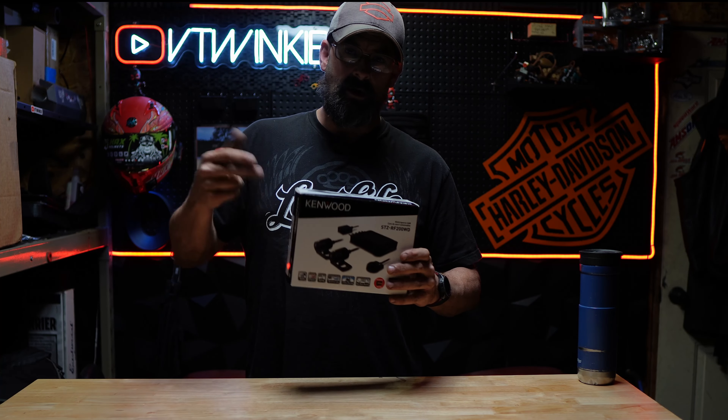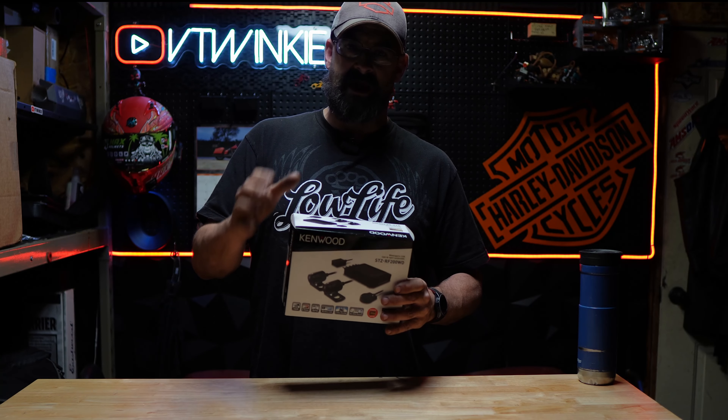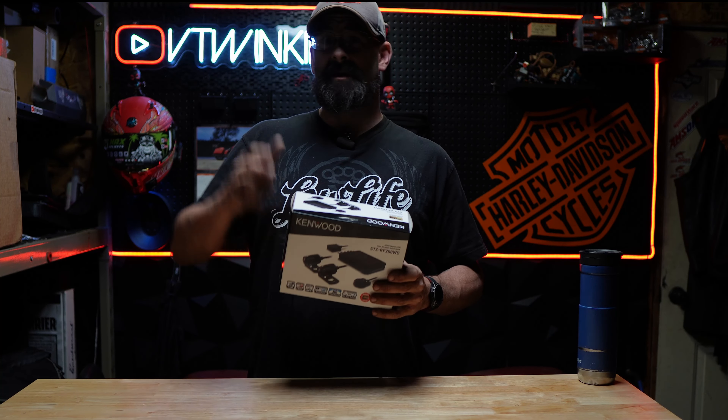This is the STZ RF200 WD Motorsports Cam from Kenwood. Today we're going to cover install, setup in the app, as well as take it out on the road so I can show you what the footage looks like.